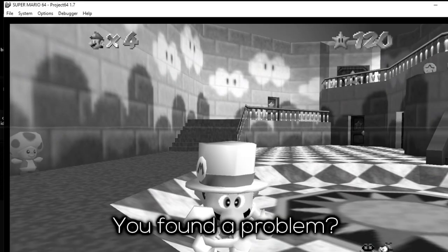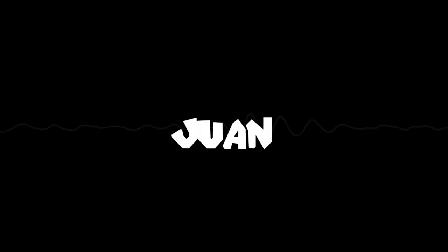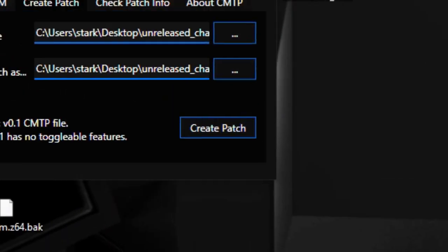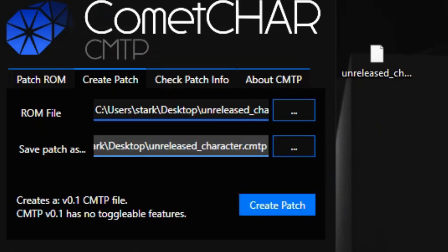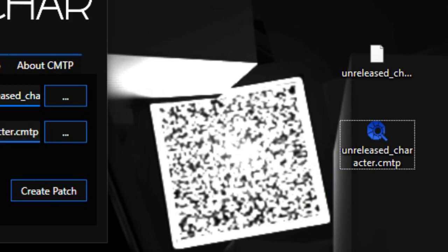You found a problem? Worry not, just keep watching. Now how to make one? That's easy, but before you do that you have to go to the Create tab. Number 1: Open your ROM. Number 2: Save your patch somewhere. Number 3: Press the button. You now have a patch that is very much under 1 megabyte to share anywhere.